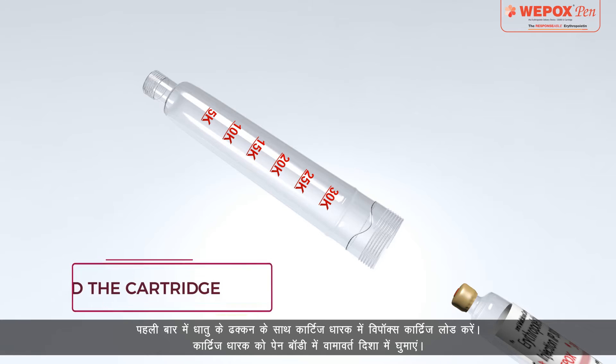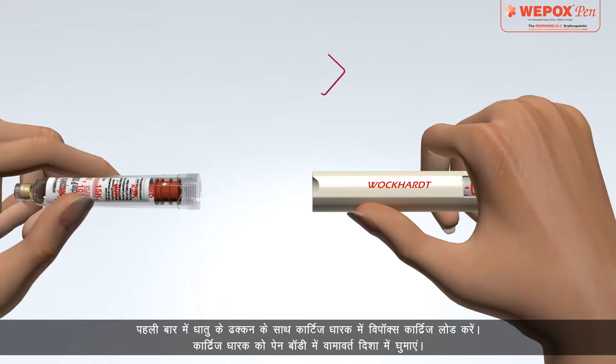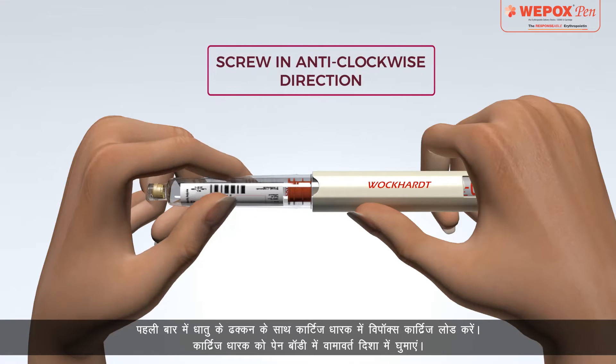Load Wipox Cartridge into the cartridge holder with the metal cap in first. Then screw the cartridge holder into the pen body.